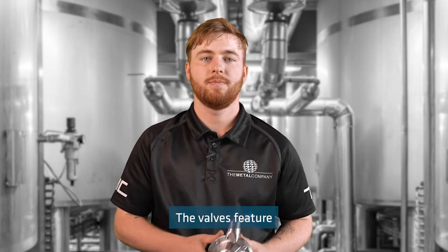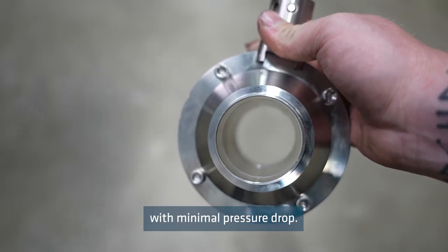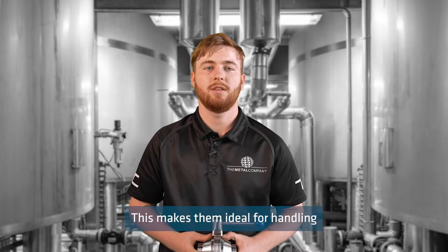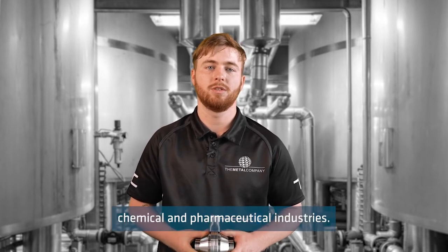The valves feature a full ball design that enables full fluid flow with minimal pressure drop. This makes them ideal for handling viscous liquids or liquids containing particles in the food, beverage, chemical and pharmaceutical industries.